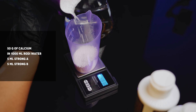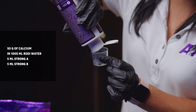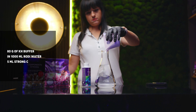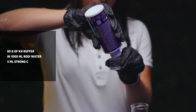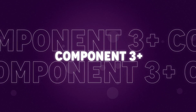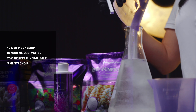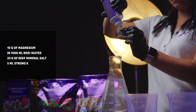For the recipe: 50 grams of calcium in 1,000 milliliters RODI water, 5 milliliters Component A Strong, and 5 milliliters Component B Strong. Then 80 grams of alkalinity buffer in 1,000 milliliters of RODI water, plus 5 milliliters Component C Strong. Finally, 10 grams of magnesium in 1,000 milliliters RODI water, 25 grams of reef mineral salt, and 5 milliliters Component K Strong.